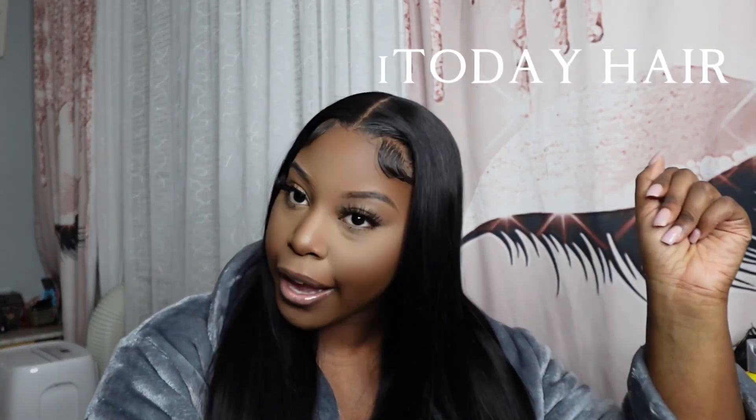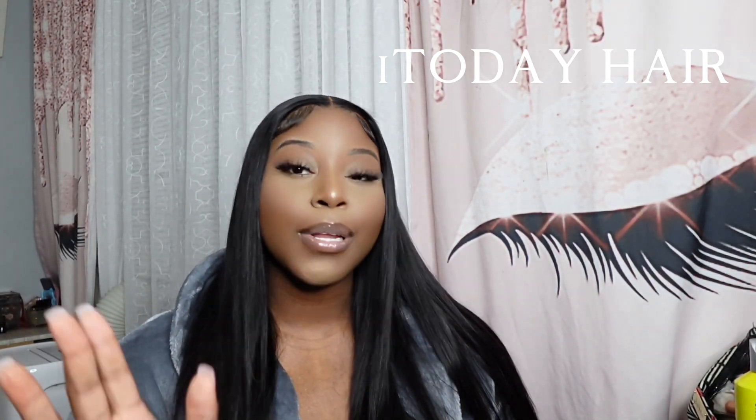Right guys, y'all know I'm back with another hair review. Today I think I did a hair review on this hair company before, but I'm gonna give an updated one because your girl got a link — I'm about to put y'all on to my link. The hair that I have in today is sponsored from the hair company called I Today Hair.